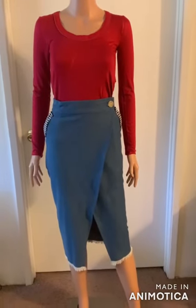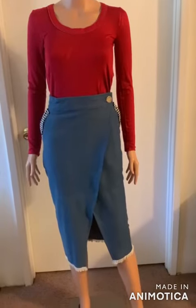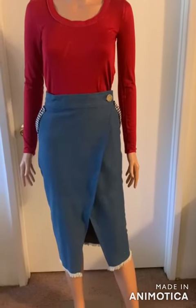What's up guys, welcome back to my channel. In today's video I'll show you how to make this denim wrap skirt. So let's get started.